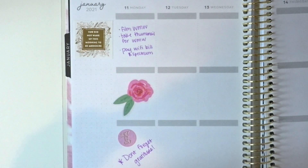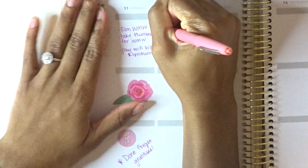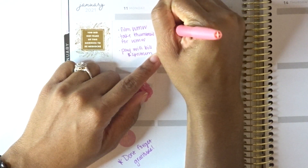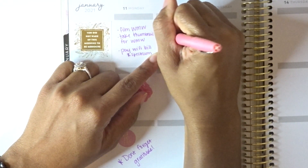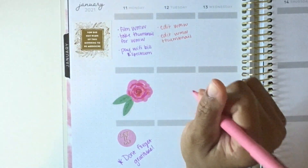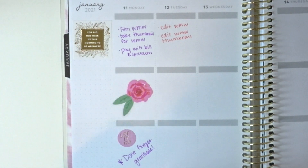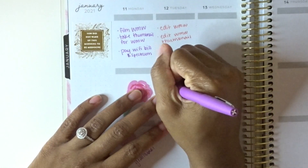For Tuesday my to-do list is: edit this video and edit the thumbnail for this video. That should be all for Tuesday. I'm going to switch colors and write those in.